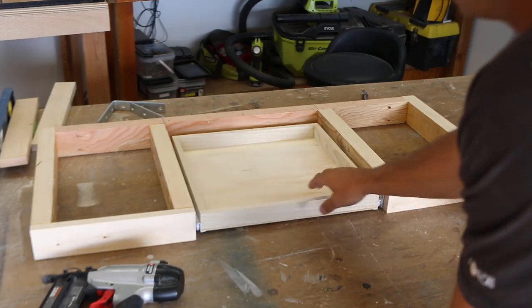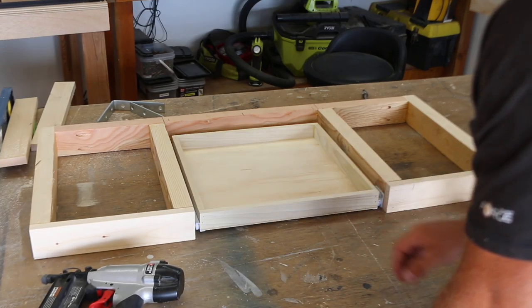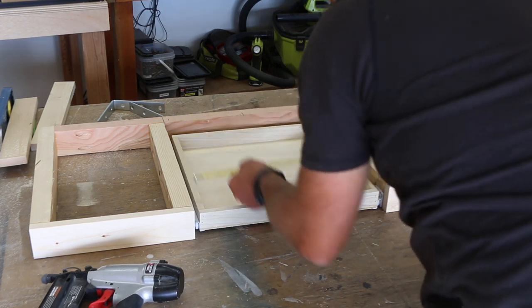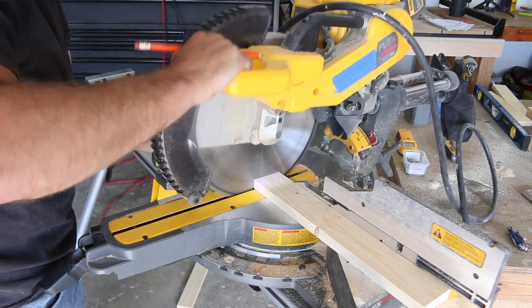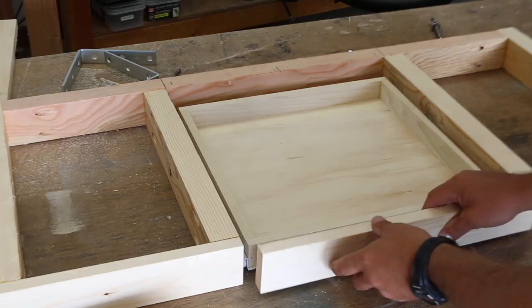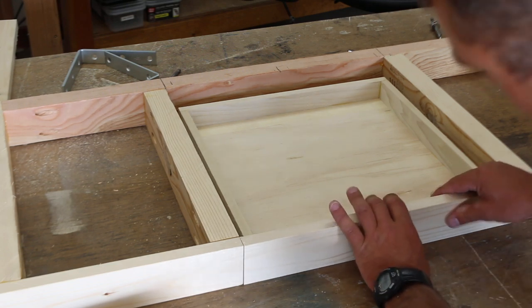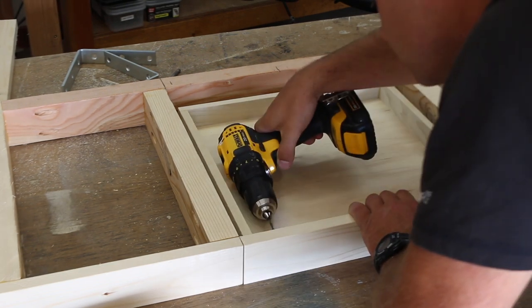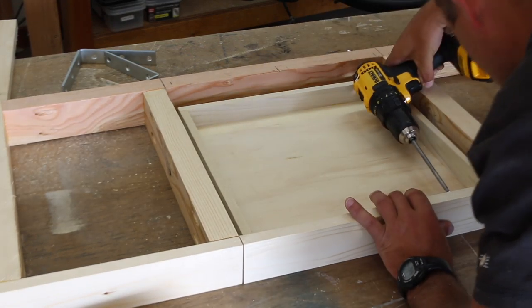Do this on both sides and then try out your new drawer. As long as the drawer is one inch less in width than the opening, you'll have a drawer that fits well and slides in and out without ever rubbing. Then attach the drawer front from the back side by pre-drilling and then inserting one-inch long screws.